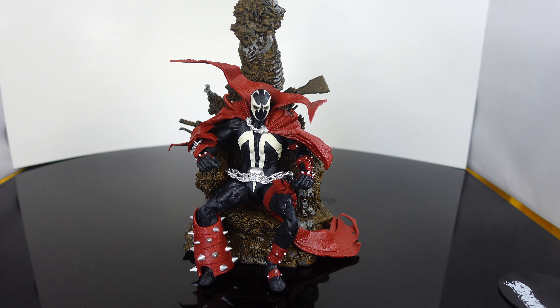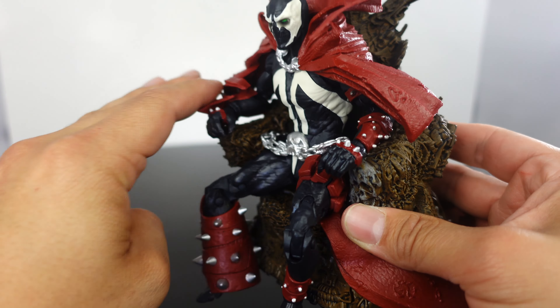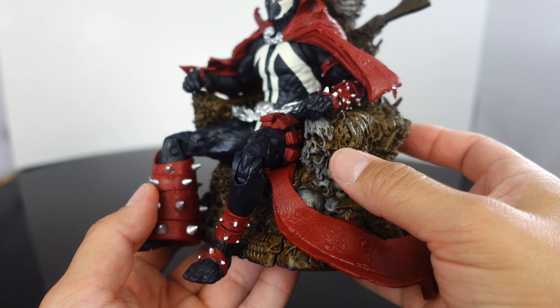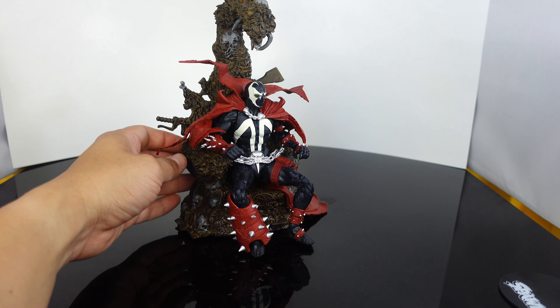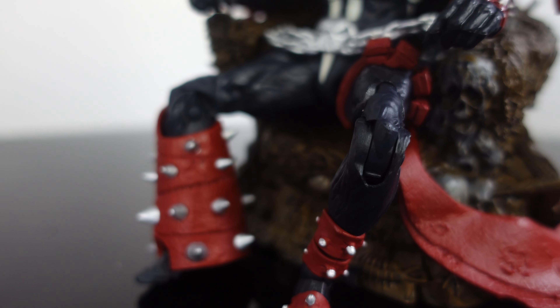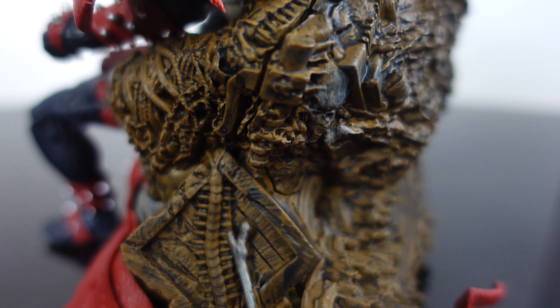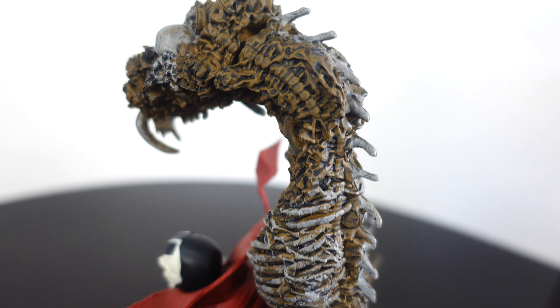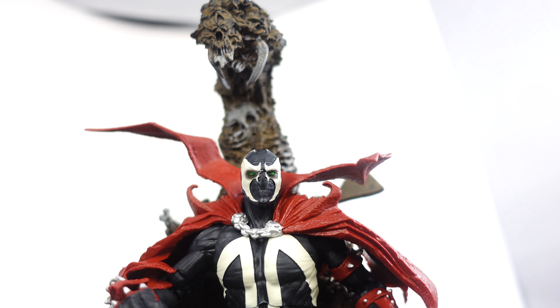Wow guys, this came out freaking nice. I was telling myself — I had the original one — how are they going to top it? Because the original looks so good, but this one right here came out superb. He sits on the chair perfectly, not sticking up at all. I like how the hands go up and down so you can have them resting over the armrest or over a skull. This guy just came out cool — probably one of my favorite Spawn figures in recent years. I really loved the She-Spawn that just came out, but this one takes the cake. This is definitely a pickup. I wish it had come with an unmasked head sculpt or a couple of guns, but you get the throne and the base, and the Spawn figure looks fantastic even without the cape.